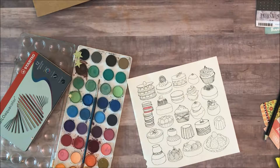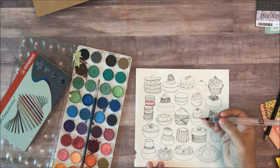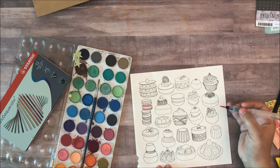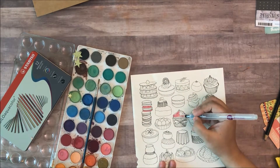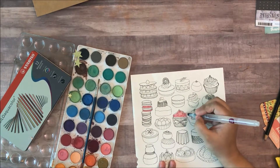I've used these watercolors to paint faces, to create backgrounds for my art journals, and pretty much everything that I've used them for they've done a great job. So no complaints. And for five dollars, this is a really good palette. It has a lot of colors.